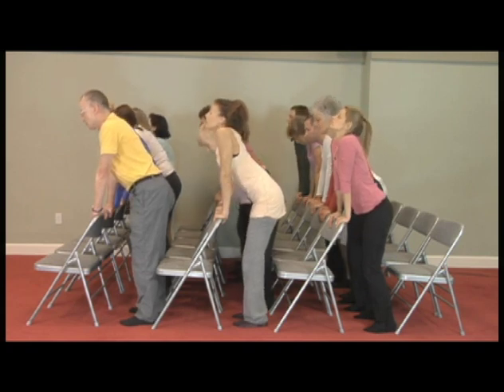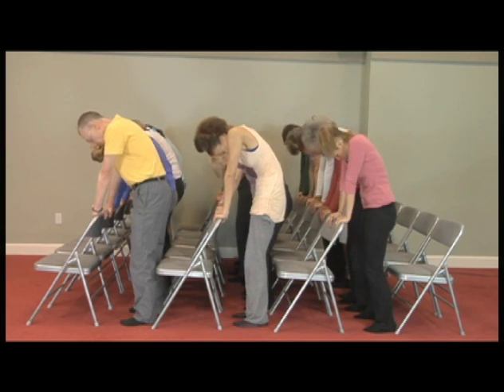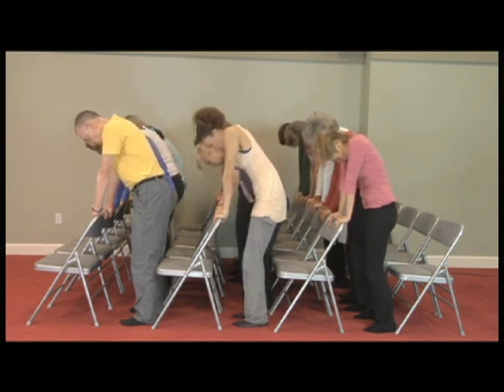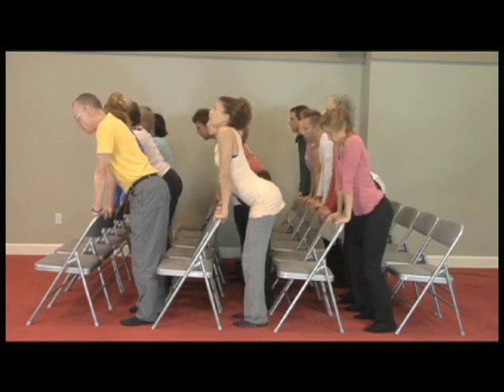And now round your back, pull the belly in, look at your belly button — and then arch your back, let the belly free, and look up.